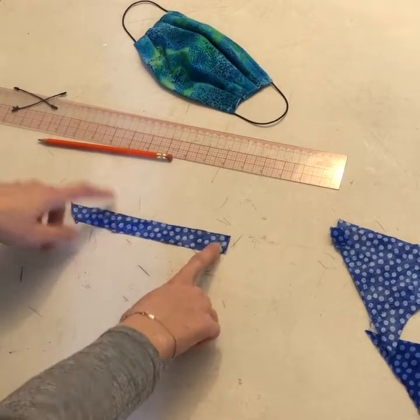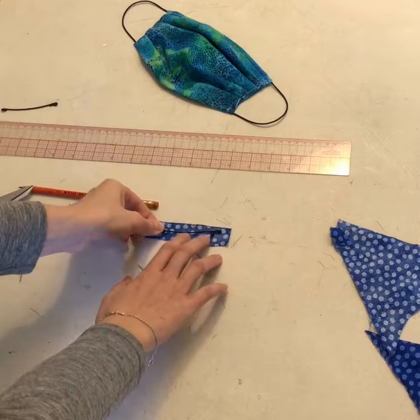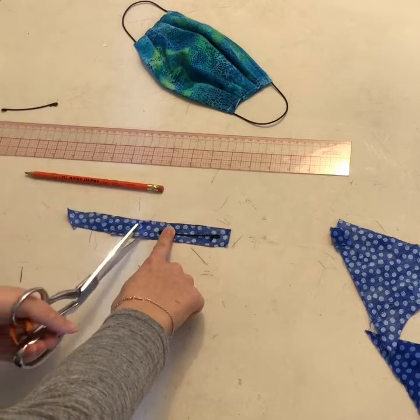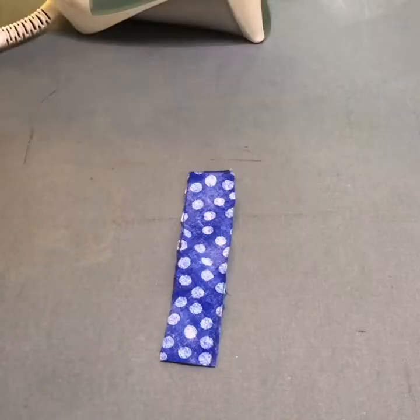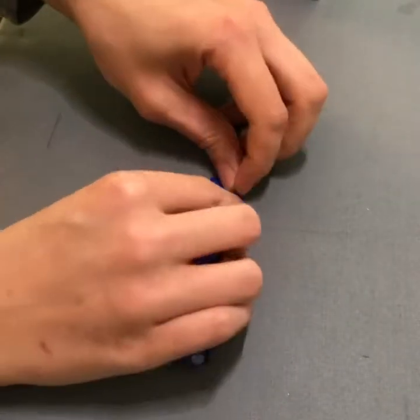Once we have a bias strip, we want to make it longer than a piece of wire. So make sure you cut your wire and turn the ends before you cut out your bias. I just lay it on here and leave about a half inch on either side and cut it. Now we're going to iron the edges of our bias piece. I just like to fold a little bit down and iron as I go.